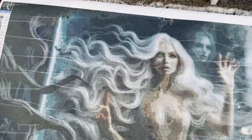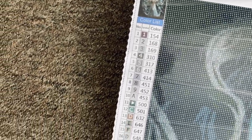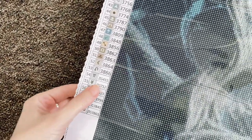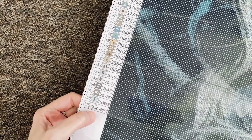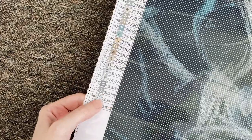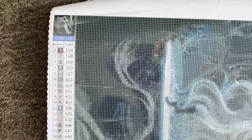Let me do a pan over this. We have our thumbnail there at the top and our color list. There are 59 colors, and if you look closely there are six colors that start with a Z — so those are fairy dust drills. I am looking forward to that! And then let's just do a pan over the canvas.